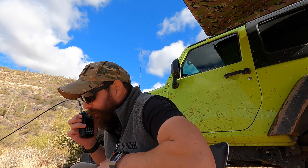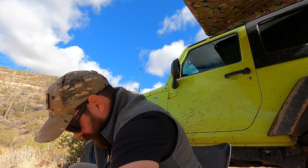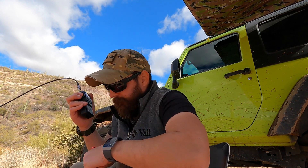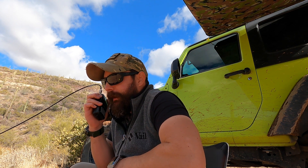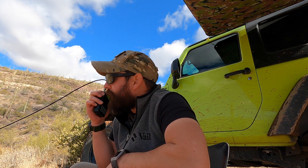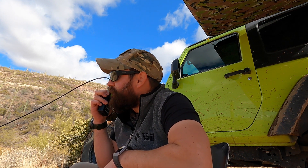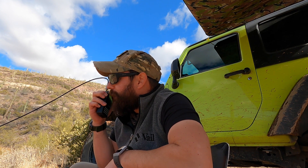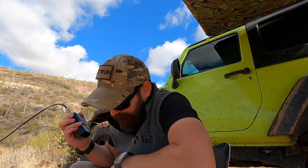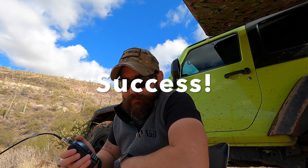KN6JHO, can you go with your call one more time? You're also coming in loud and clear. The call was Kilo November 6 Juliet Hotel Oscar — name is Will. Roger, the name is Gaston. Thanks a lot. I'm preparing for Winter Field Day 2021, I'm about four miles on the south side of the Tonto National Forest, and I have a 19-foot mast deployed with a Slim Jim J-pole. I appreciate you getting back to me. He's picking me up really loud, just north of Phoenix on Interstate 17. Good luck and have fun today!